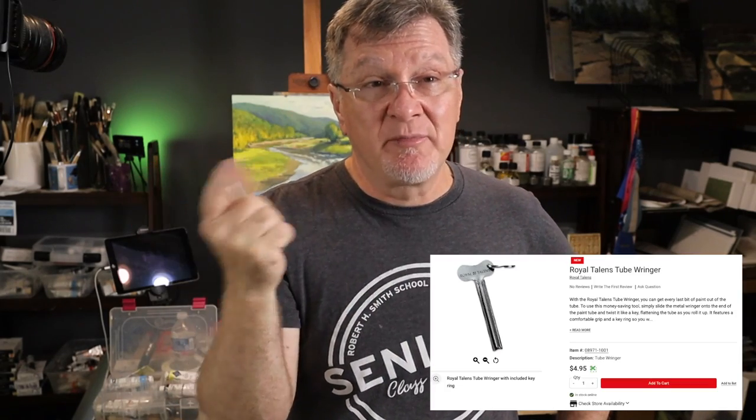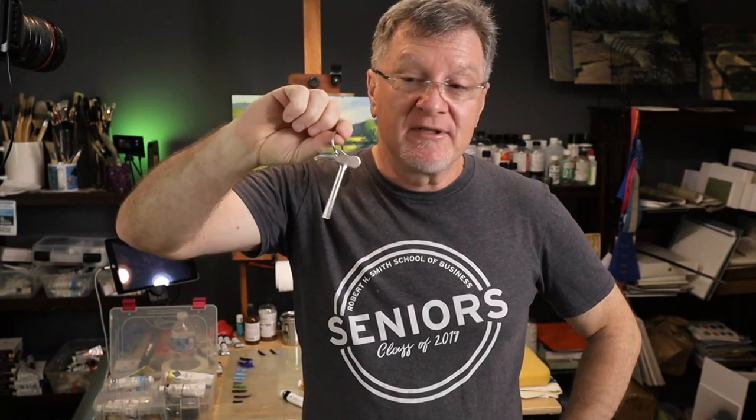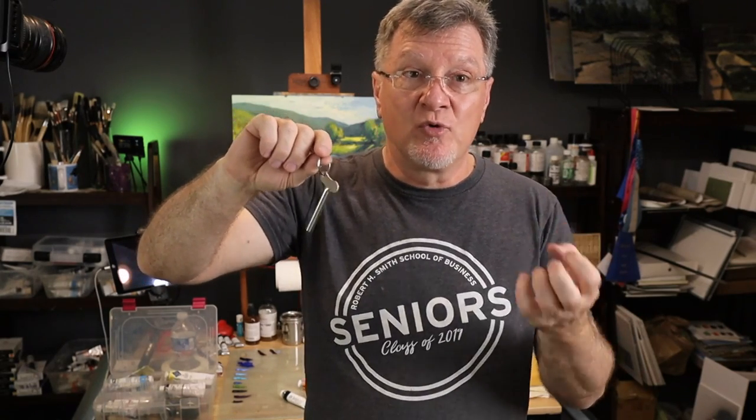This is a tube squeezer by Royal Talents. I'll put the link in the description. I found it on Blick — maybe you can find it on Amazon but it might be more expensive. I couldn't find it on Jerry's Artarama. The link is not an affiliate link — I'm just sharing the tools I use in my studio and in plein air. You can use it on acrylic or oil. Acrylic may actually be easier due to viscosity, but oil can be harder, especially some tubes.